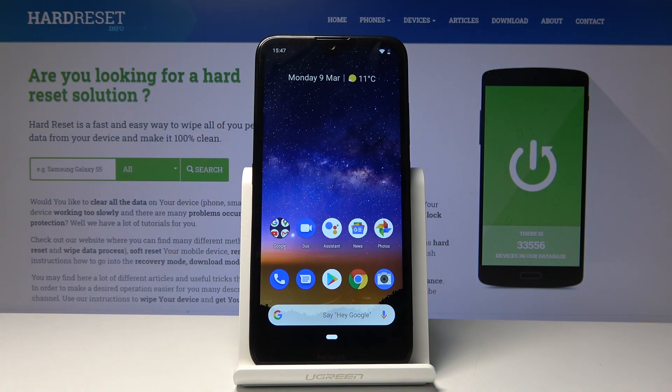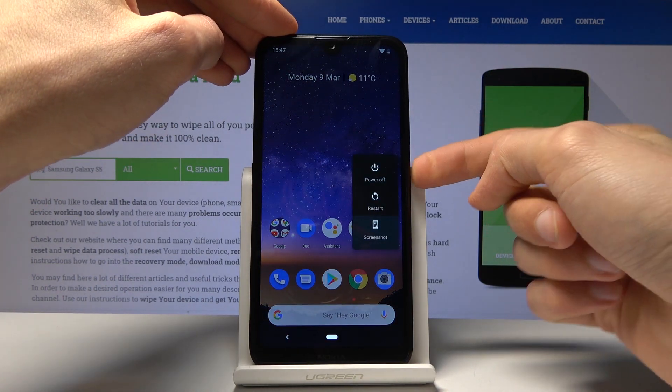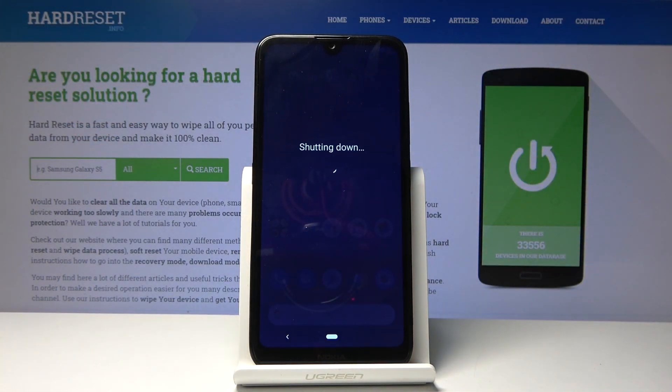Welcome! In front of me is a Nokia 2.2 and today I'll show you how to put the device into fastboot mode. To get started, hold the power key and select power off, and wait for the device to shut off.